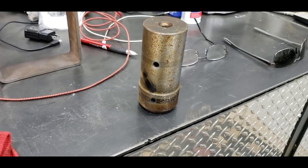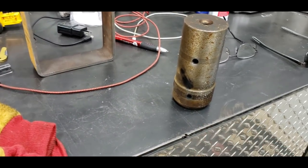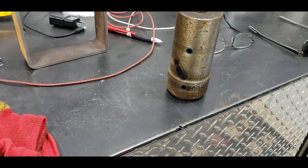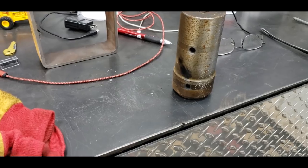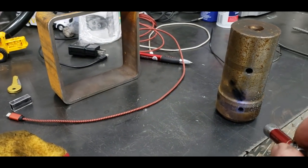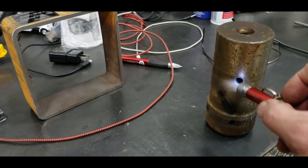That right there is a shaft out of number two. We've cut the other end off to make a tool or whatever. It goes inside the block, and the oil comes through this hole and then up through this one.